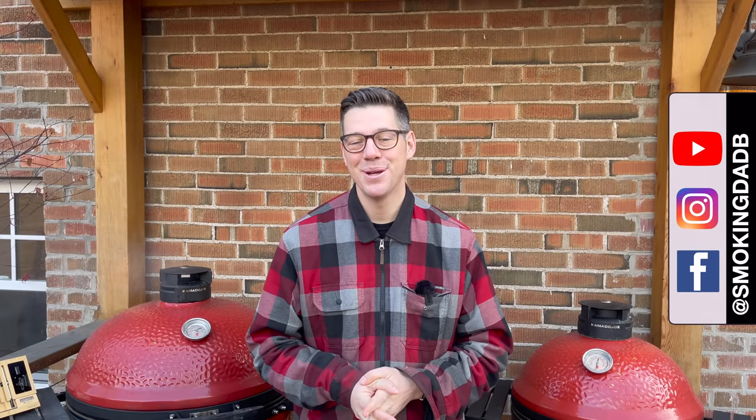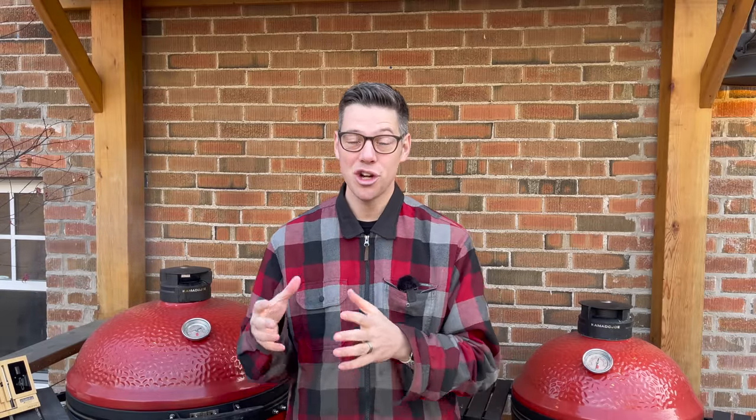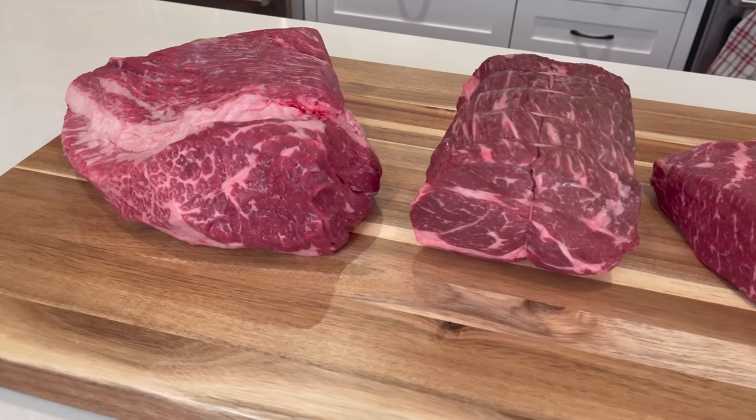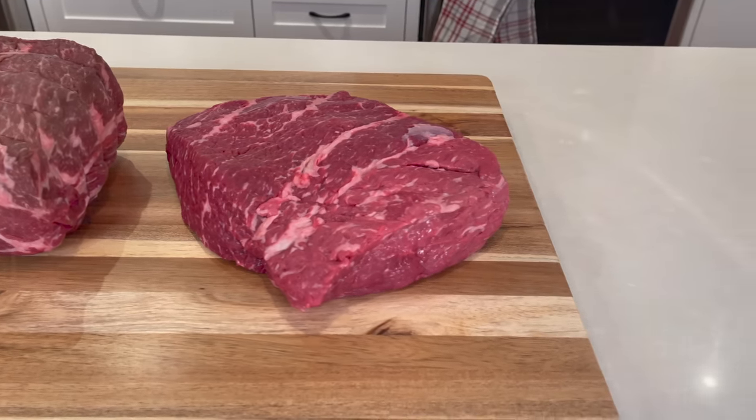So to find out, I'm going to cook a proper brisket burnt end alongside the two most popular alternatives to find out if you really need to spend a premium for the real McCoy — a proper brisket burnt end. Hey, I'm James from Smoking Dad BBQ, and welcome to a fan request: what's your favorite burnt end? Today we're sticking with local Ontario beef from my local butcher to answer what's the ultimate beef burnt end.